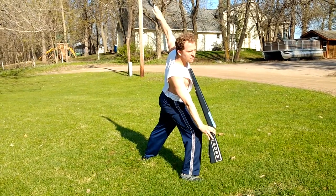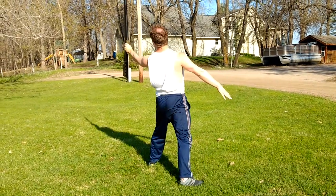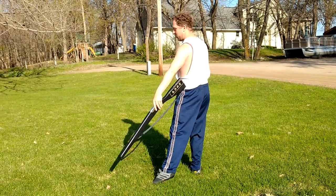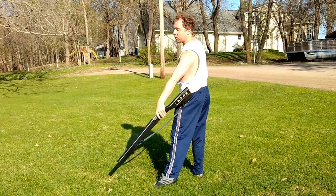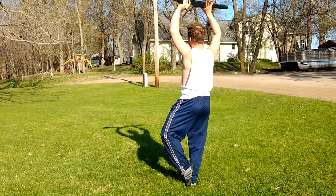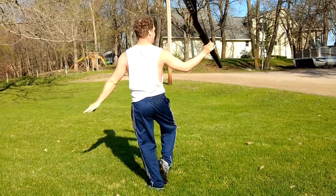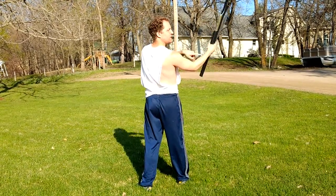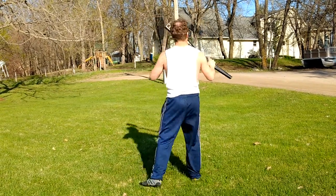So sixteen — seventeen, eighteen is in the air — on nineteen and twenty, you're grabbing the rifle and drawing it back a little bit with that left foot, so nineteen, twenty. On twenty-one, twenty-two, you're coupé-ing and bringing it over your head. On twenty-three, twenty-four, you're coupé-ing the other way and just doing a regular outside flur, so the butt stays in your back toaster, tip stays on your front toaster.